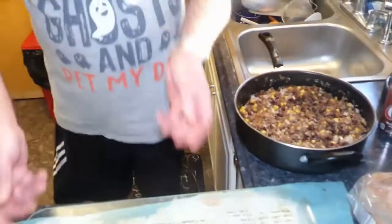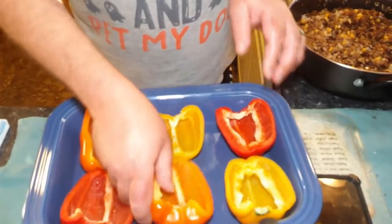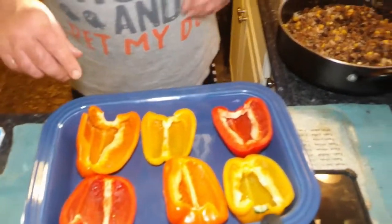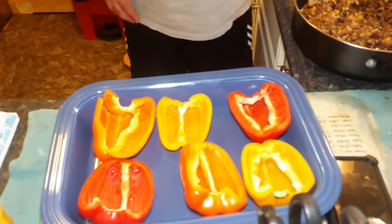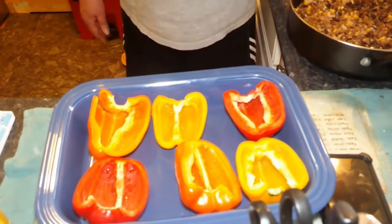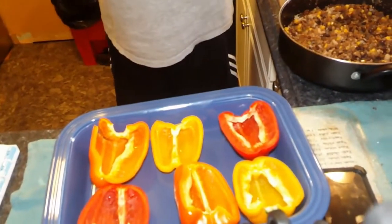It's going to be very filling. We're going to turn that burner off and come over here where we have our three bell peppers cut and ready. I took the ribs out and took all the seeds out. It seems like a lot of meat to fill those, but they're big peppers.